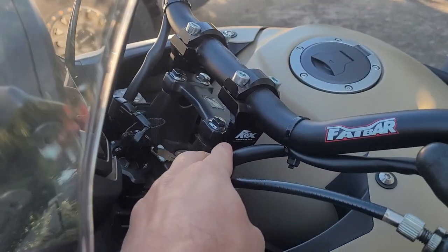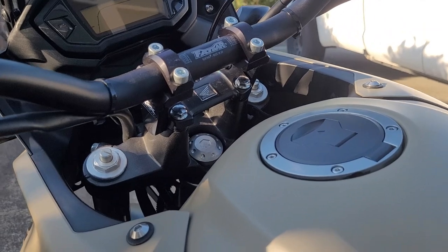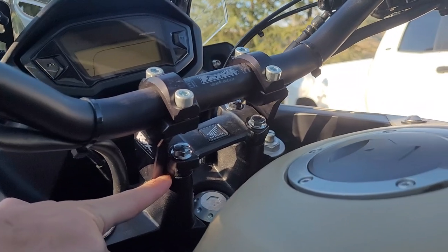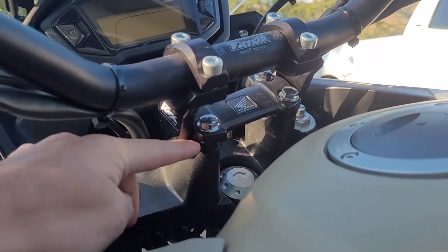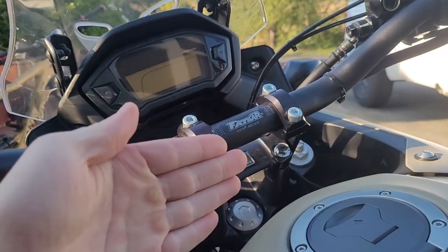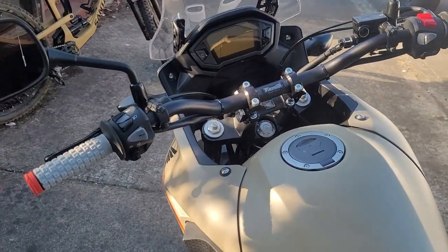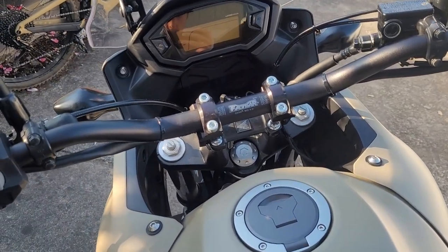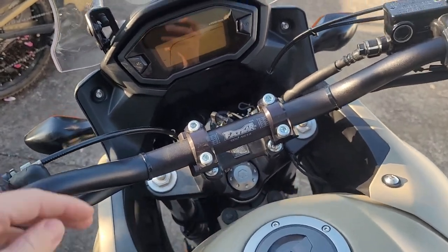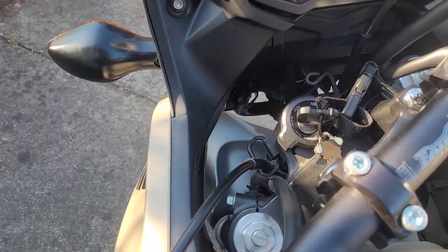These are called the ROX Elite Pivot Risers. They attach right here and don't go all the way through. You can loosen it and cant it to whichever angle you want. With this setup that I configured, you do not need longer cables — that's a huge thing, because a lot of times when you add length, you just don't have enough room for cables when you do a turn all the way.